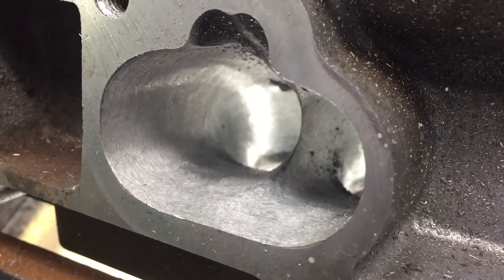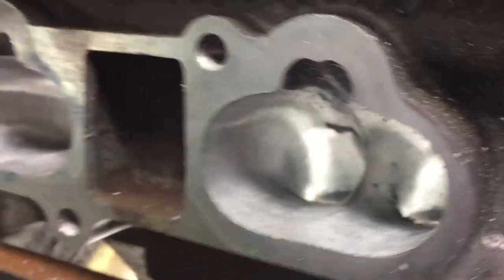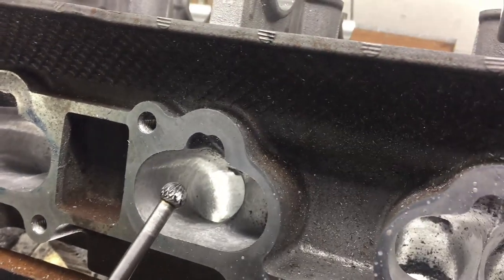My process of putting the texture on the ports is I go through and I actually cartridge all them nice and smooth, get all the final shape going, and then I use a double cut burr in there, just a round one, lots of WD-40.